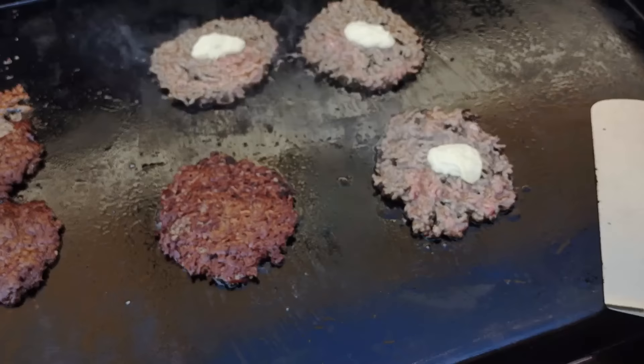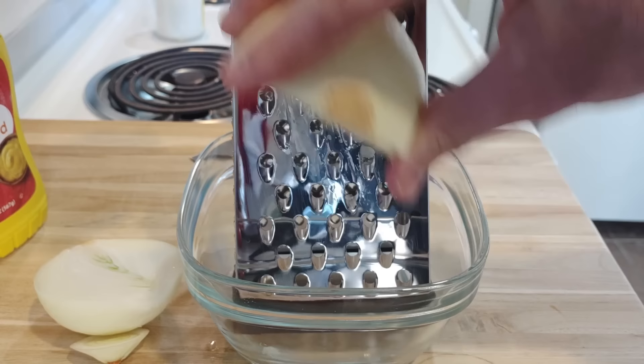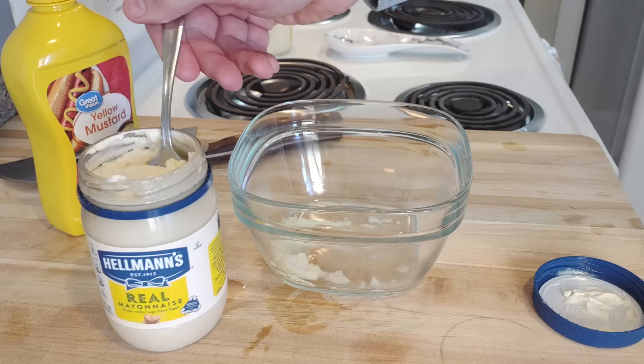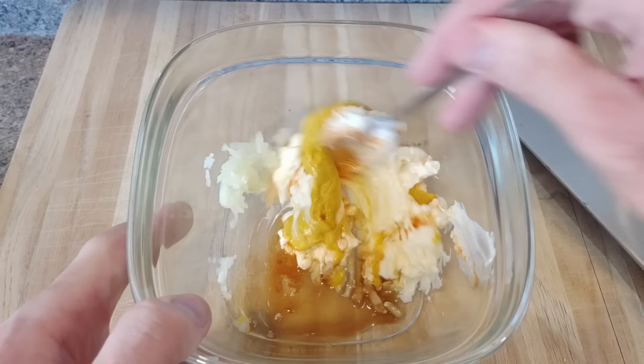I saw this on the Angus Beef YouTube channel and tried it: I put my burger sauce on top of the patty after smashing it, then flipped it so it cooked in that sauce. It really helped make it juicy and added flavor — worth trying. I've heard of people just doing mustard; I think In-N-Out Burger does something similar. My burger sauce is basically a hodgepodge of ketchup, mustard, mayonnaise, relish, and maybe some onion and garlic mixed together. Put that on there, flip it, let it cook in that, and it turns out great.